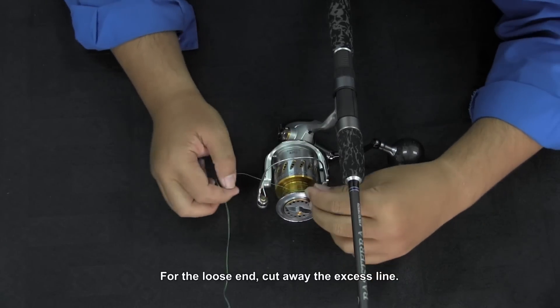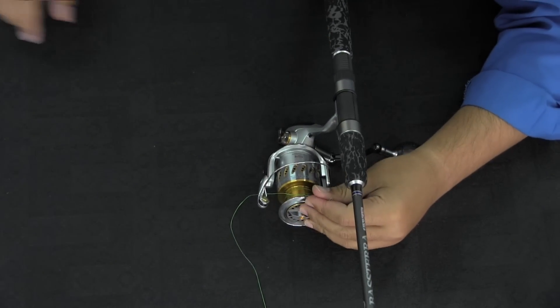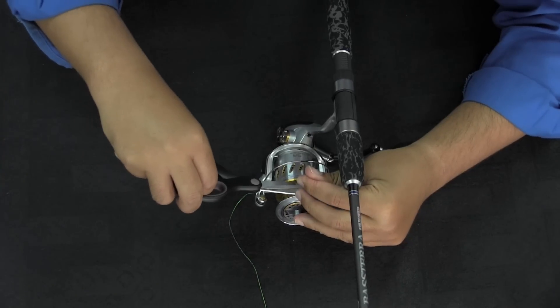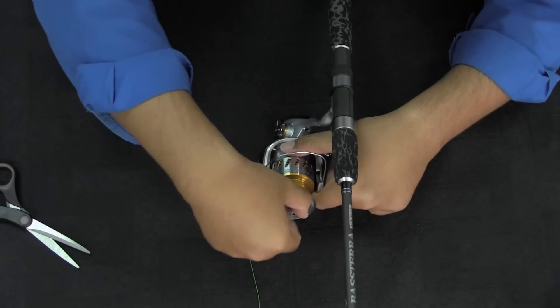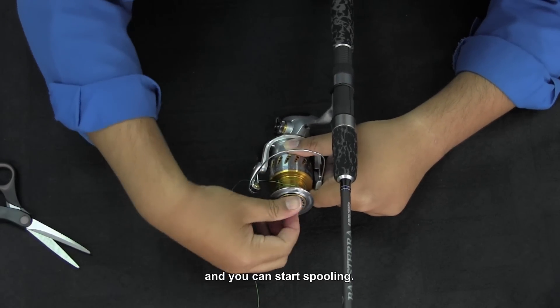On the loose end, just cut away the excess line. Then tighten the reel and you can start spooling.